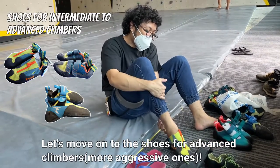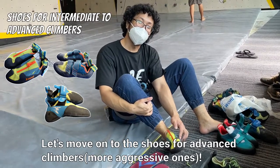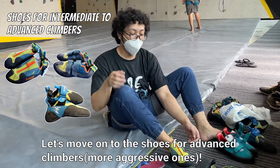This one's a slip-on shoe. It's more aggressive than the beginner shoes. I'll be trying the shoes recommended for advanced climbers now.